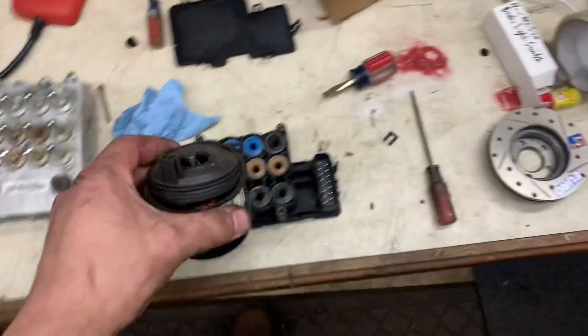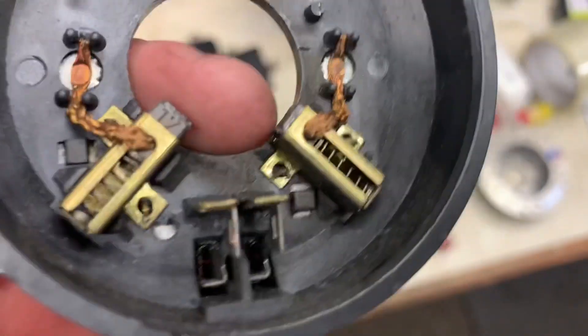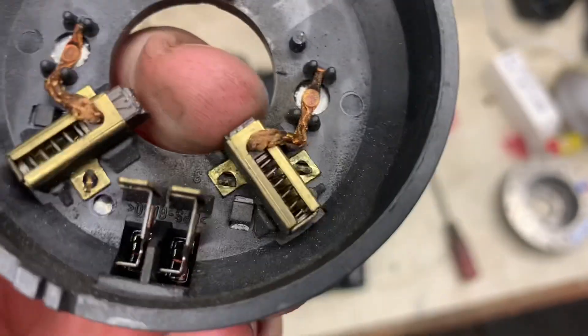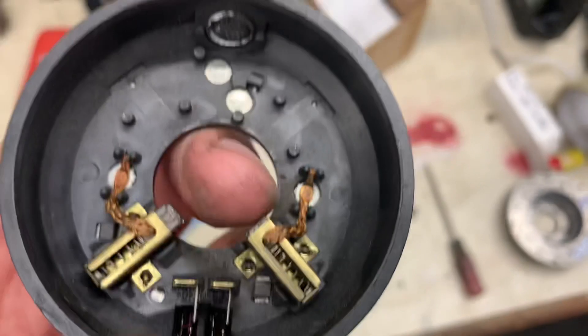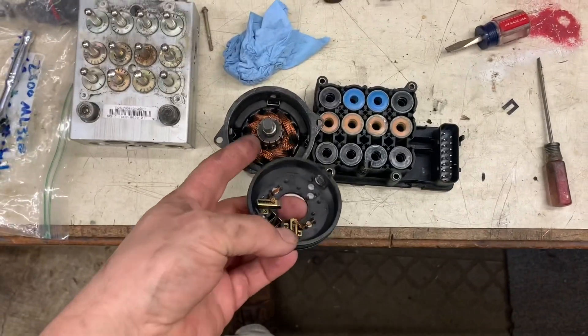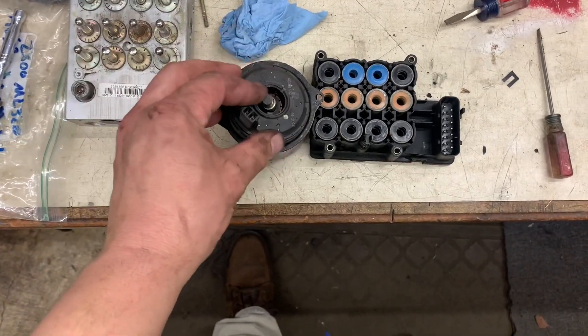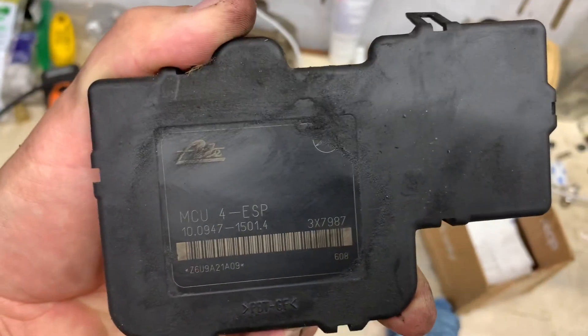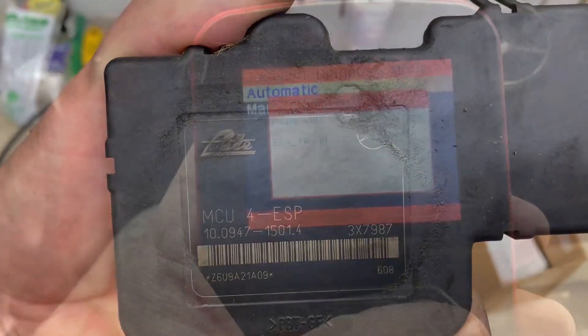I thought I was going to have to rebuild the motor — here are the brushes, and you can see they're pretty worn down. This one is basically gone and this one can still move a little bit, but it's going to have to be replaced, so I'm probably going to rebuild this motor to have a spare. Last thing — here's the part number off of this module if you need to get one.